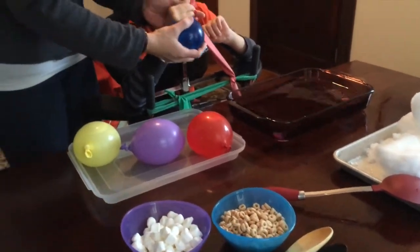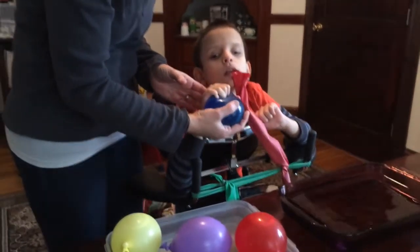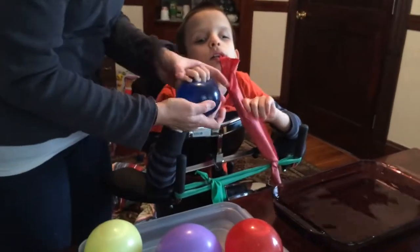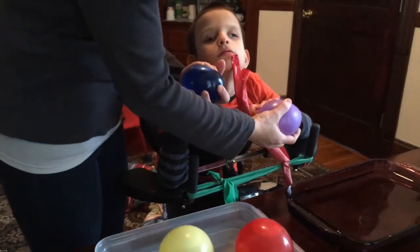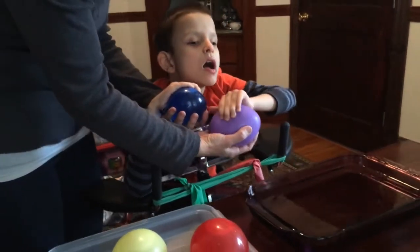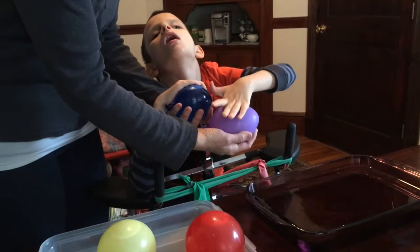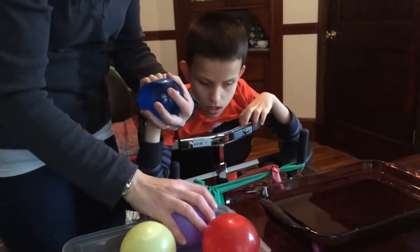Do you see the water balloons? Check this out. This water balloon is very warm — it's made with warm water — and this water balloon is very cold, it was made with cold water. Which one do you like better? We are going to talk about hot and cold. You like warm better, me too.